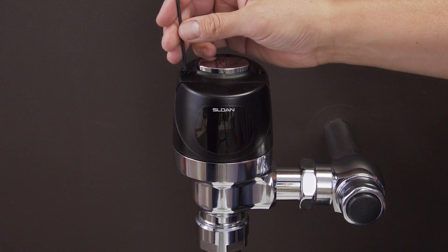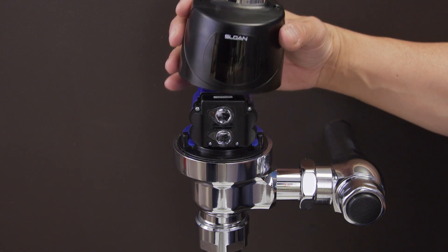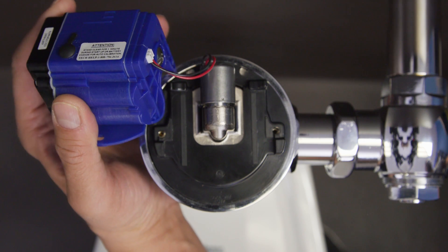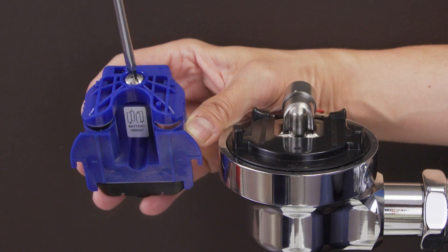First, use a 7/64 inch hex wrench to unscrew and remove the cover. Now disconnect the sensor module. Next, unscrew the battery flap.